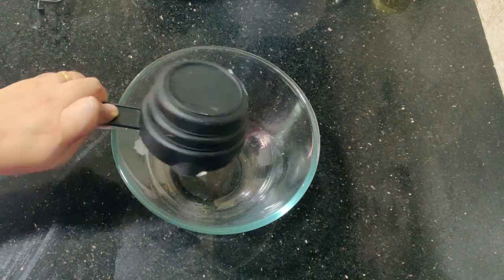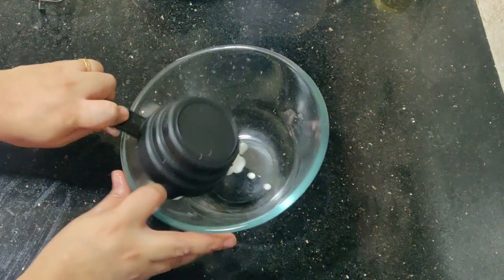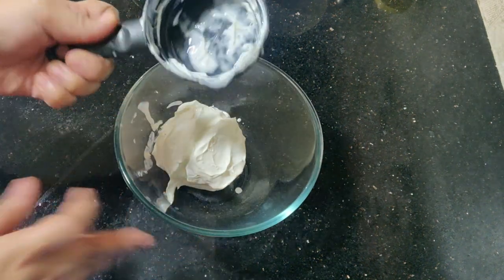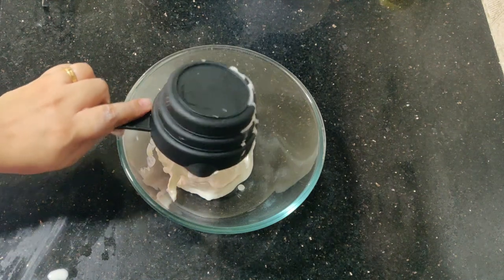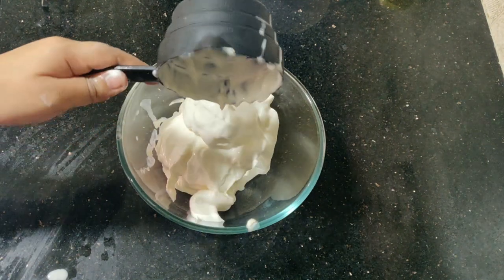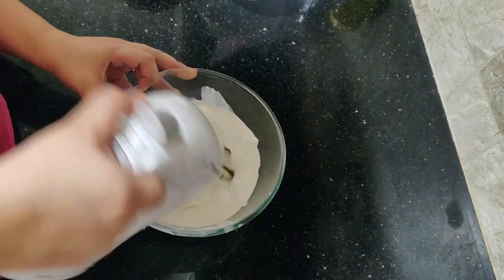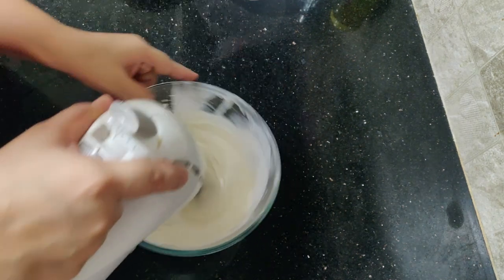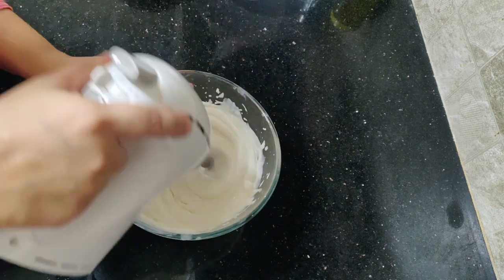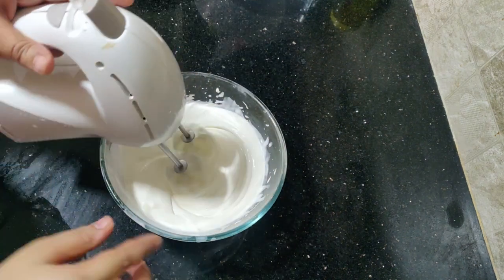First, I have a fresh cream. I am going to freeze the cream. I will add two cups of cream and pour the cream for 4-5 minutes.